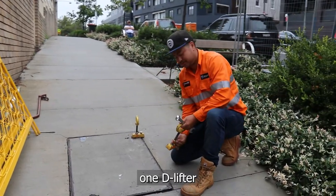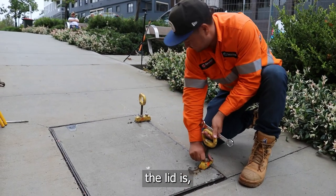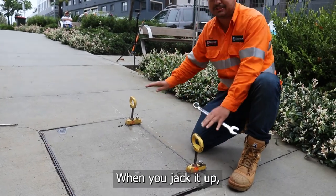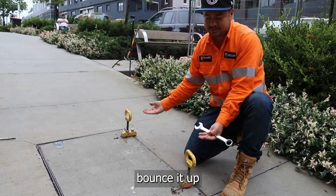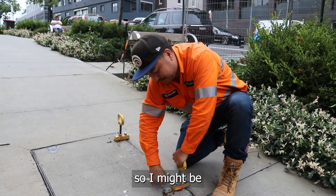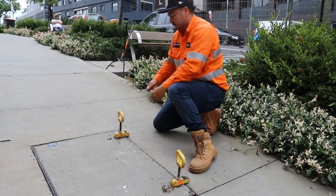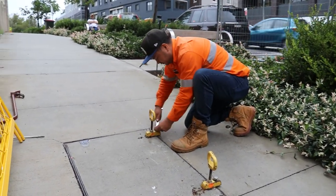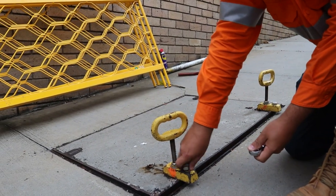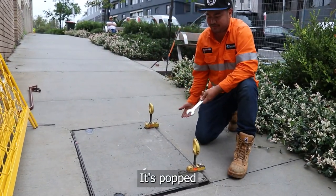I can get away with one D lifter, one small one, depending on how loose the lid is. If it's really tight, I might have to use two lifters just to even the balance when you jack it up — it balances up square and pops out. This lid looks like it's been open before, so I might be able to get it open quite easy. Thankfully it was pretty easy. So we've done that — it's popped. I'm happy with it.